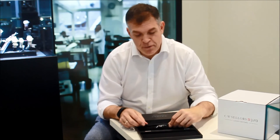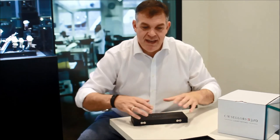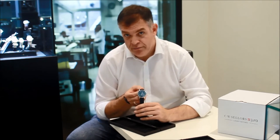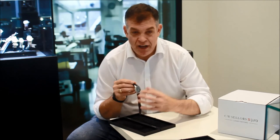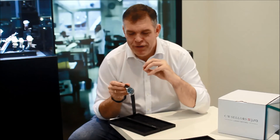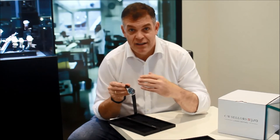Nomos Glashütte makes some incredible watches, and the second one I want to show you today is, rather than a manual wind watch, a self-winding watch. The Nomos Zürich Blaugold — Blue Gold — is an automatic watch. It's a little bit larger in profile than the last one, with a small seconds display at six o'clock. One of the things that's quite beguiling about this timepiece is the way the dial interfaces with light, creating this lovely shimmering effect.